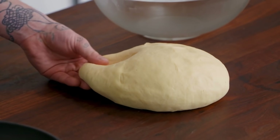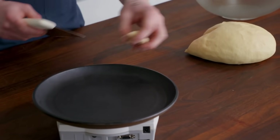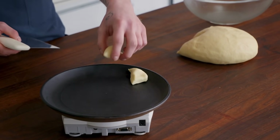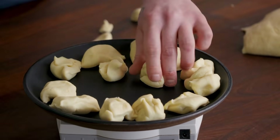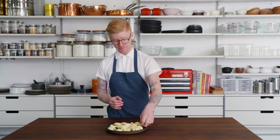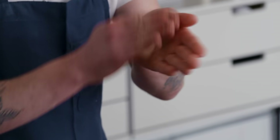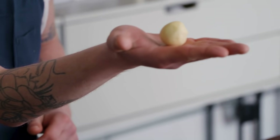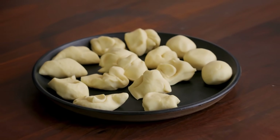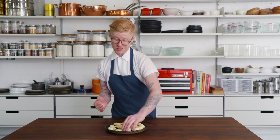Nothing about this has to be perfect, but I just want them to be consistent. Once portioned, let's form them — no science to this, just roll it into a ball. You don't need to work super quick, but you don't want to take too long because they might dry out and create a skin. You don't need to do this all by yourself — make your friends or your loved one do some work.